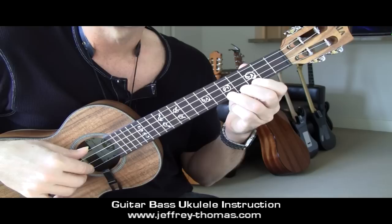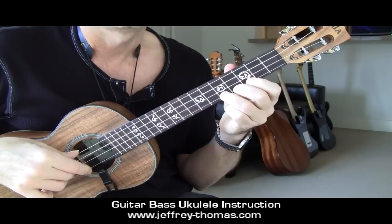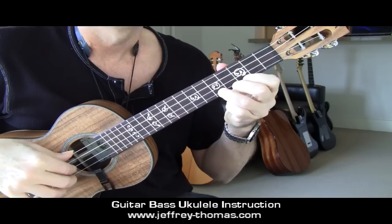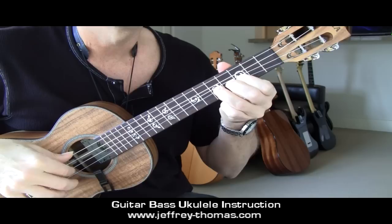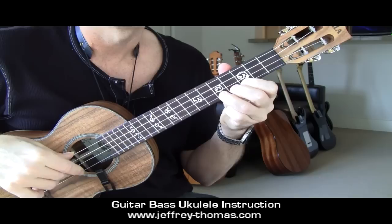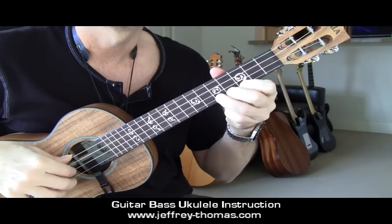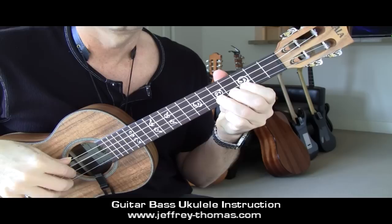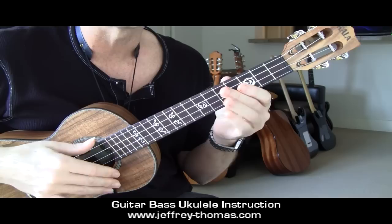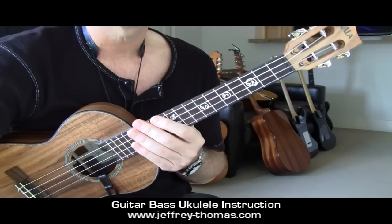I mapped out the intro guitar solo for you, so I'm going to walk through that slow. It's starting here - first string, fifth fret, third finger. Now bend from five to six. So if you're familiar with the track, there's this killer little simple guitar solo that starts it out, and that's pretty much it. Nailed.